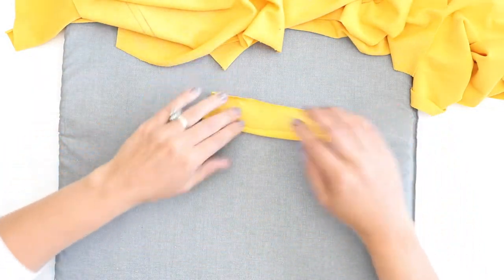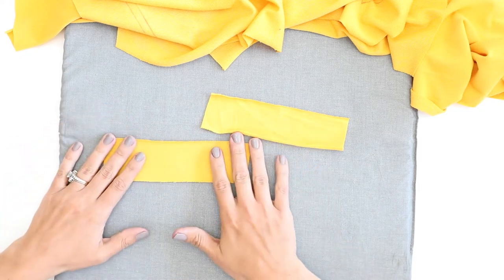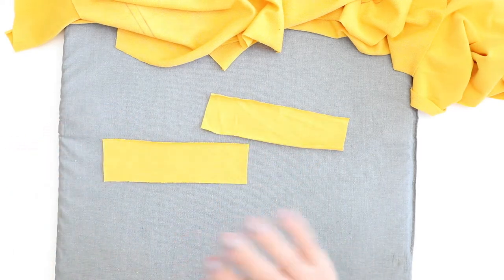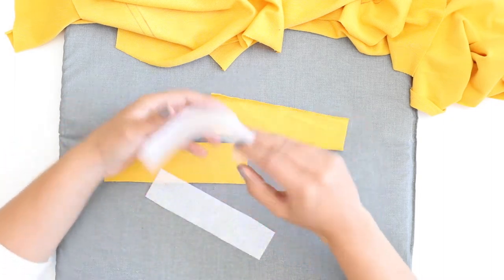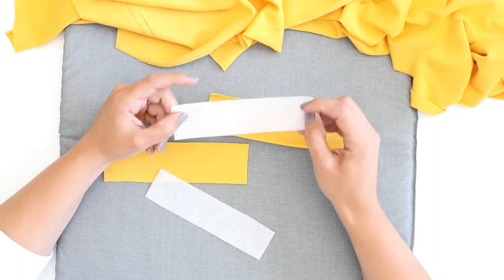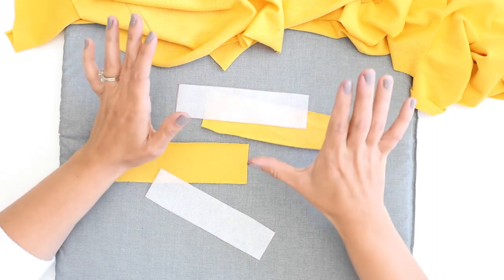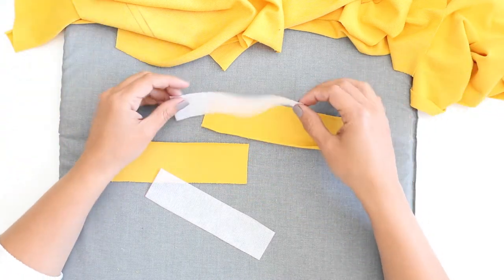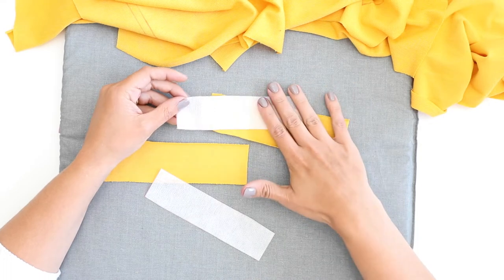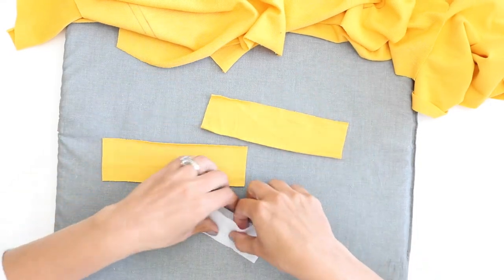Then lastly, we have two welt pieces — just these two small ones. And please, please do not skip this: we have some lightweight interfacing. This is going to help stabilize your pocket opening. I know it's always tempting to skip the interfacing or stabilizers when you feel short on time, but this is going to make them look a whole lot nicer than if you were to leave them out.